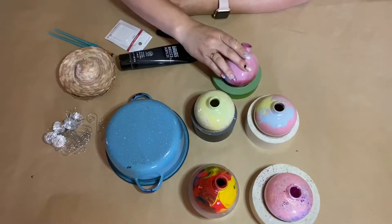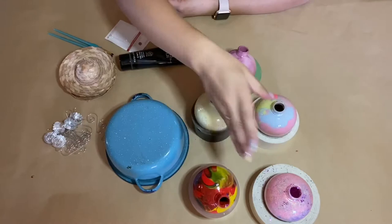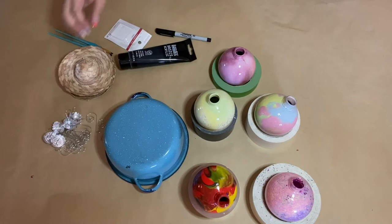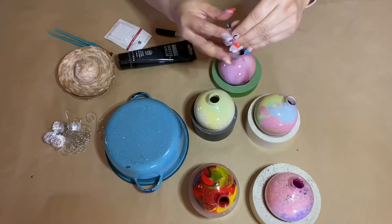Mine are all done and dry and I'm actually pretty pleased with how they came out. Look at this one — super cool! What I like about this is that you can just get the clear ones and design your own, pick your own colors, your own theme. Mine is just going to be all different colors. Once you are done and they're dry, you can put the tops back on.